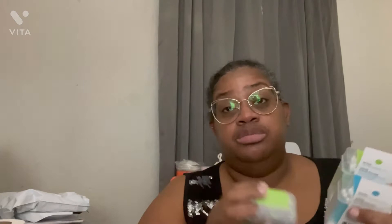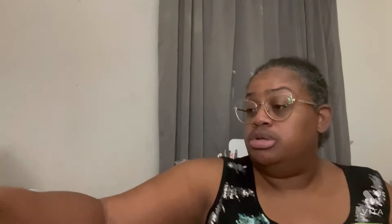Excuse me y'all, it's after 10 o'clock so I'm tired. I got two of these - they are aloe-infused cosmetic swabs. I got two of those because I got five of them. This one is coconut-infused swabs, 50 in each one. This one is rose oil-infused swabs. And then this one is lavender-infused swabs.